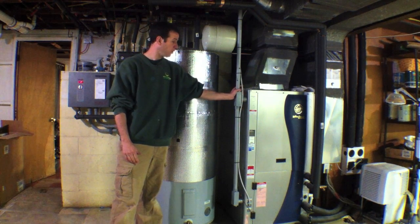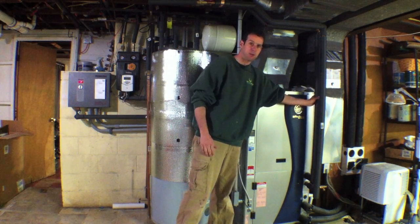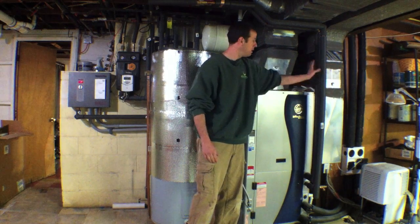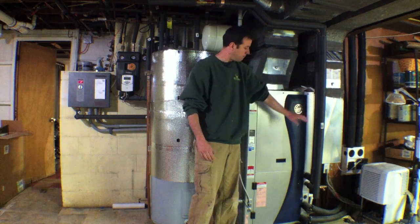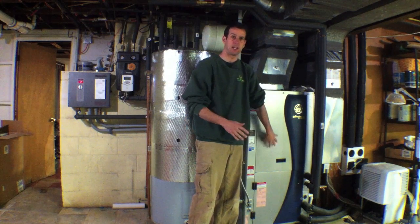When we purchased this system, we also got what they call a de-super heater, which comes out of these pipes right here, the upper portion. The lower pipes go to the actual loop in the ground, but these pipes here go to a coil that basically goes around the compressor inside this unit.